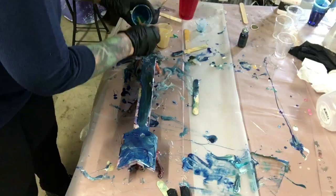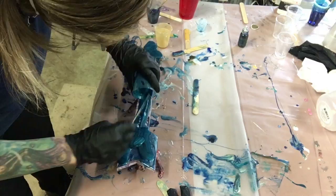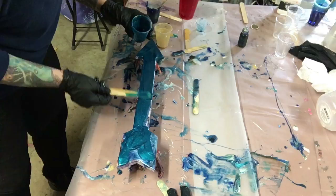Most of it is black diamond mica powder. Right now I'm pouring on the blue and I'm going to add a little bit of gold and whatever else is on the table I can use.